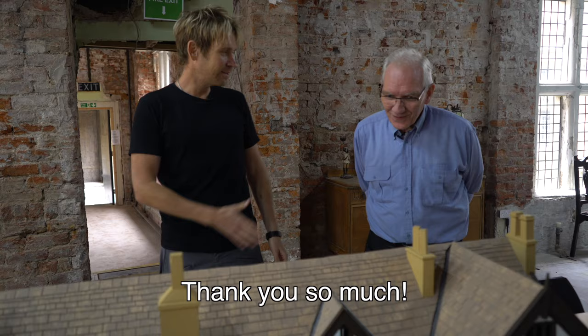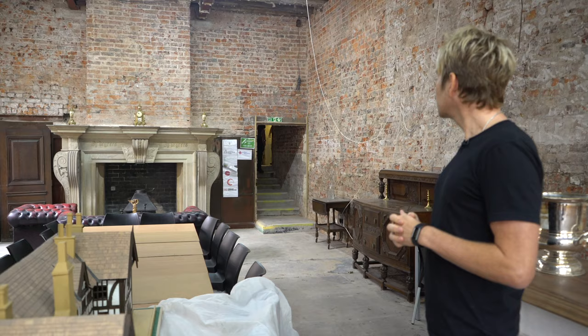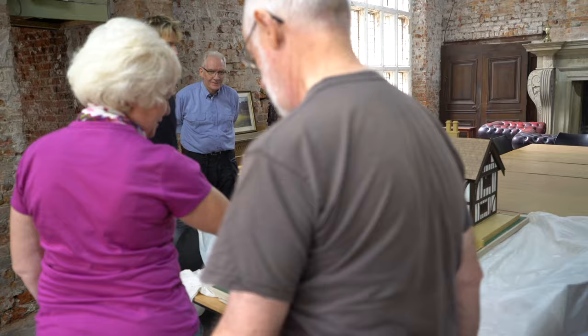Thank you so much — it's just incredible, I'm absolutely blown away. Here come the friends — come on down. Look at what we have here. It does a fabulous job.